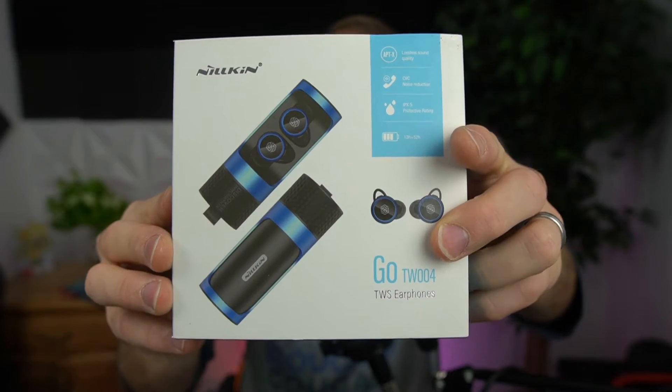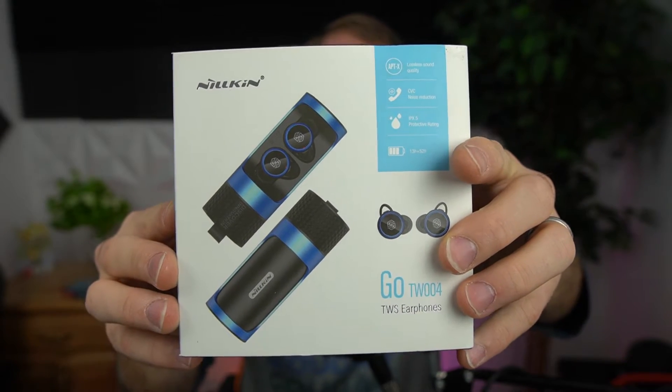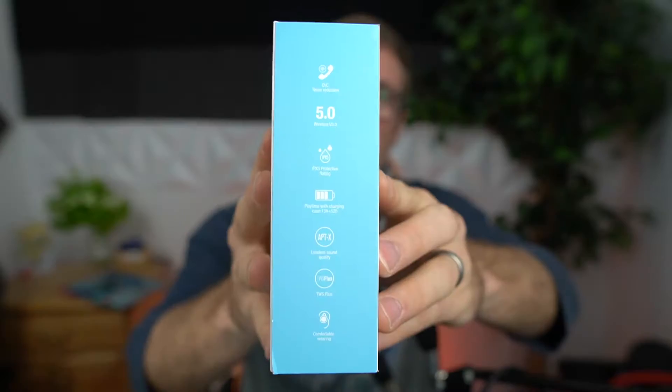This is Andy with Andy Vlogs making another review. I wanted to share with you guys a product that was provided to me by a company that thinks this is going to be better than any others out there on the market. This is from Nillkin — the Go TW 004 TWS wireless headphones. They reached out to me after watching my JBL review and said these are way better, so they sent them to me complimentary.